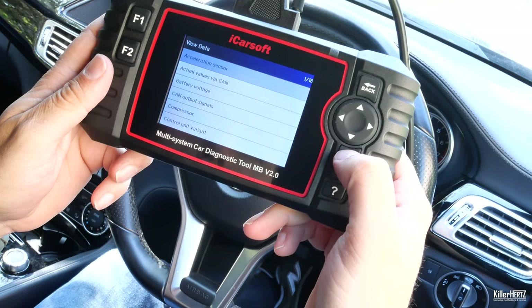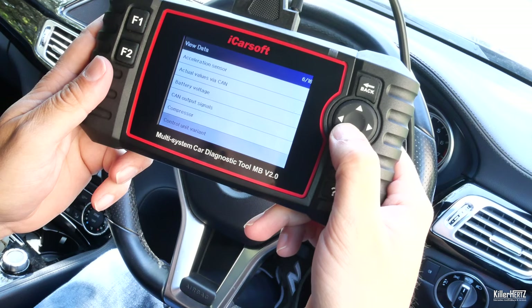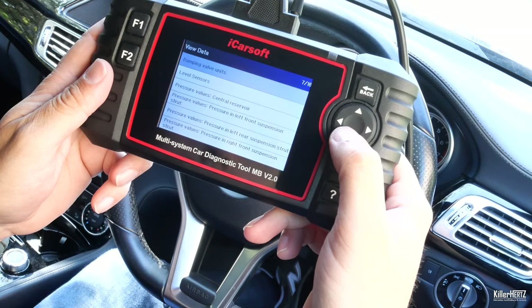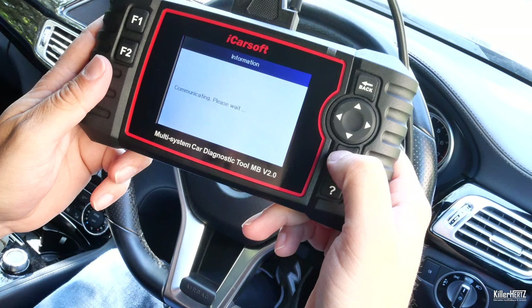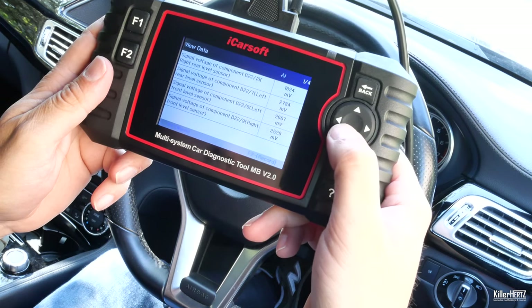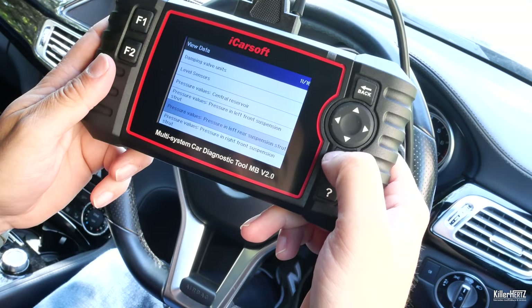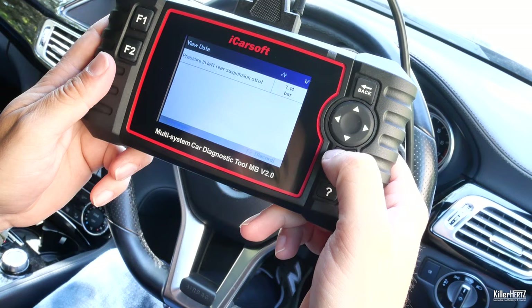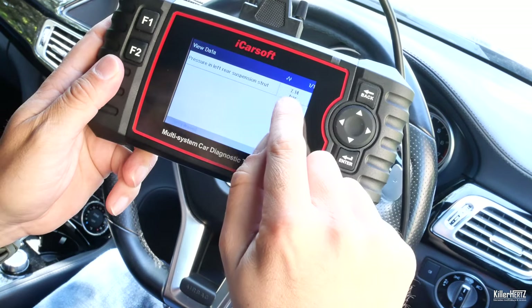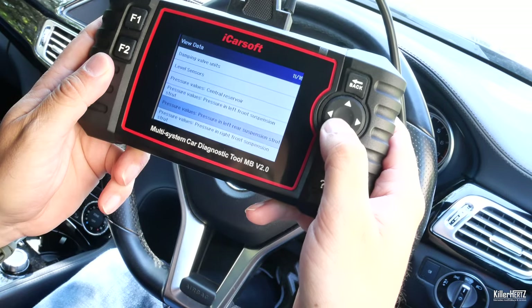Back to the data menu with its live readouts — I'll quickly show you what data readouts it provides. Selecting the view data option gives you very useful live data readouts as you can see here. As my car is fitted with the rear Airmatic suspension, it even displays the live pressure readouts of each suspension turret, which is pretty handy should you suspect that you have an air leak.